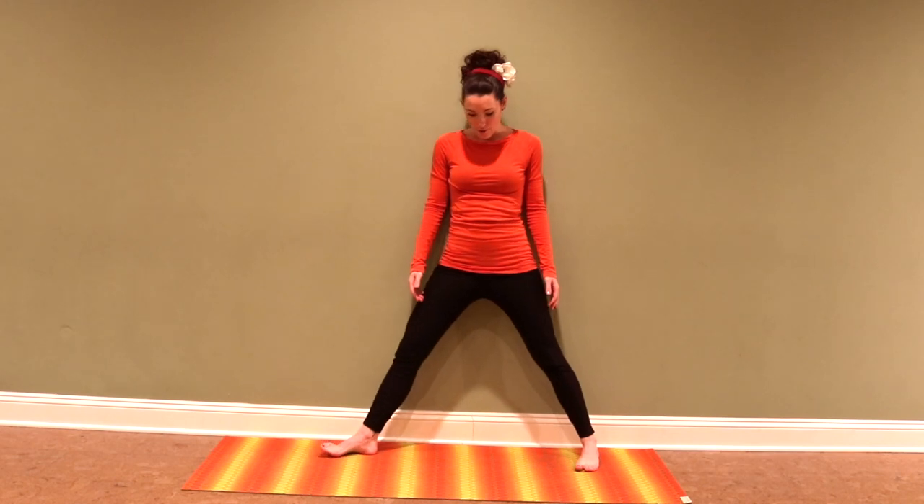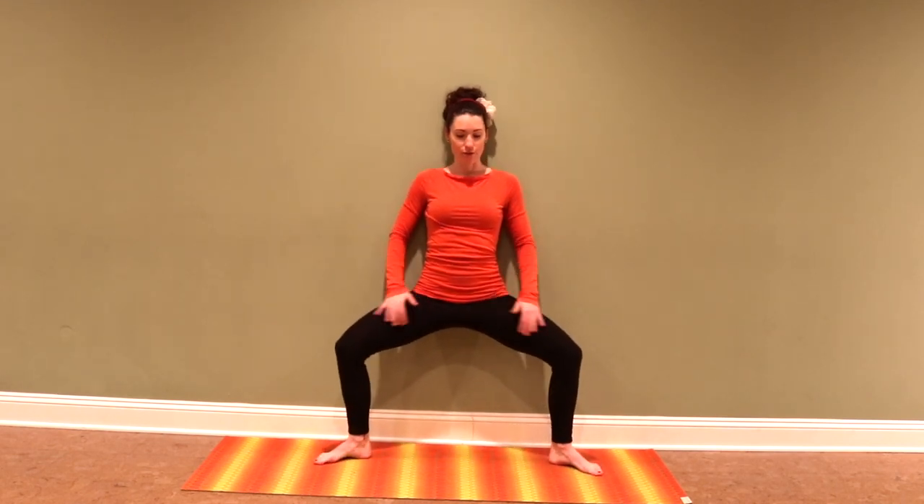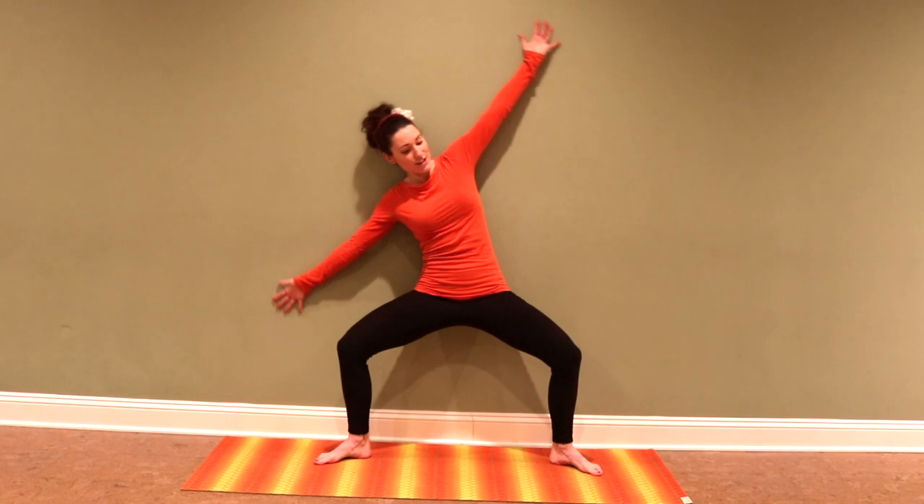We'll start with the back against the wall, and I'm going to come down into goddess pose, because this is a good symmetrical standing pose to prep the hips and the shoulders for the other standing poses — the asymmetrical standing poses. And of course, even here you can do all sorts of different variations.